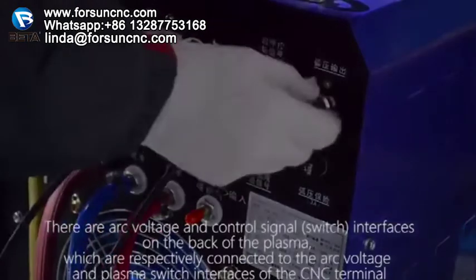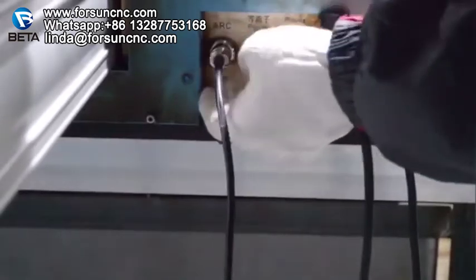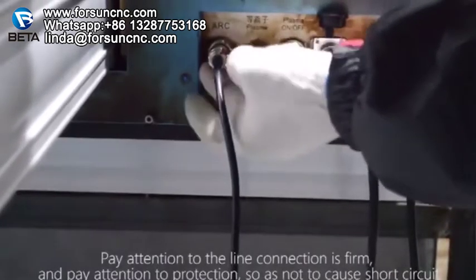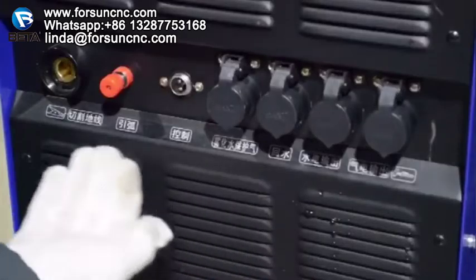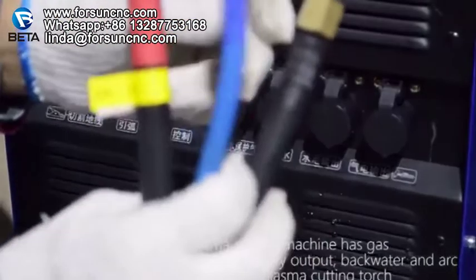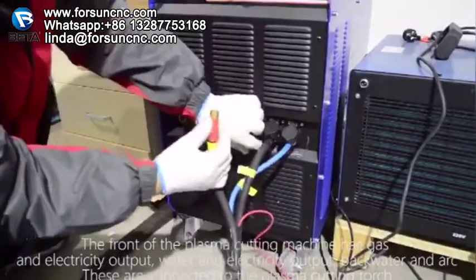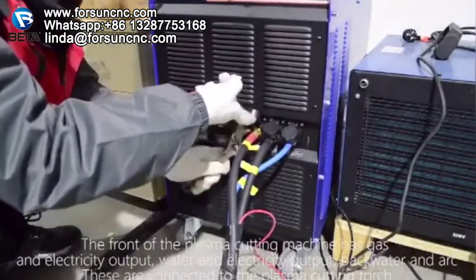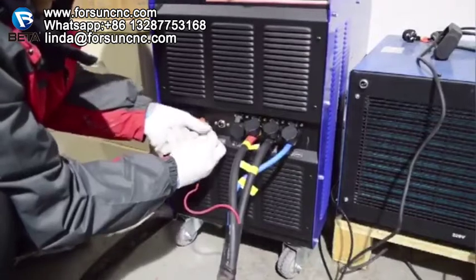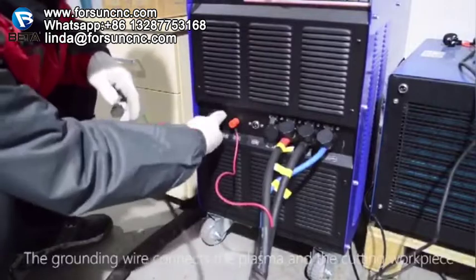There are arc voltage and control signal interfaces on the back of the plasma machine, which are respectively connected to the arc voltage and plasma switch interfaces of the CNC terminal. Pay attention to ensuring the line connection is firm and protect against short circuits. The front of the plasma cutting machine has gas and electricity output, water and electricity output, backwater, and arc — these are all connected to the plasma cutting torch. The grounding wire connects the plasma and the cutting work piece.